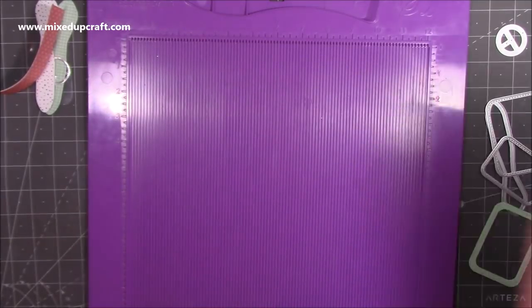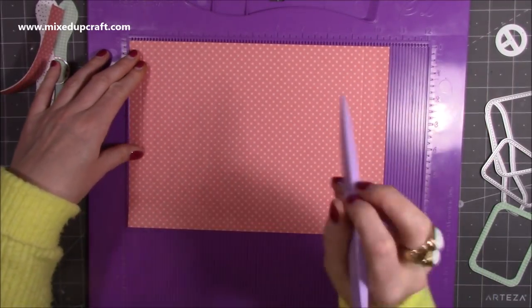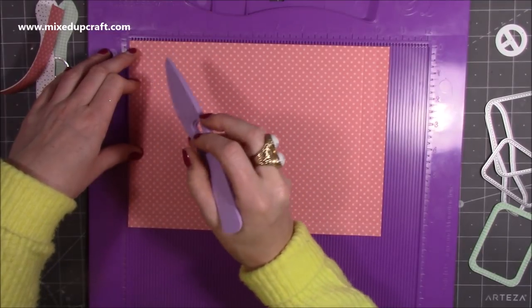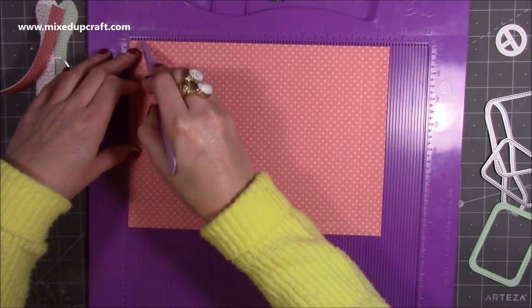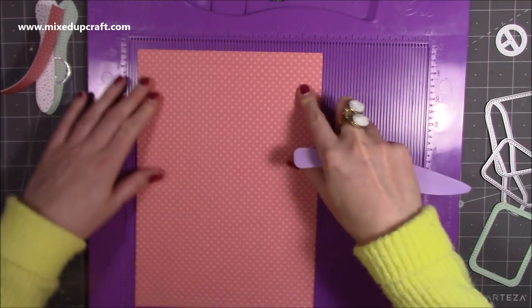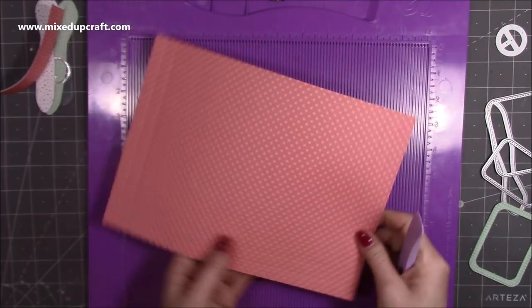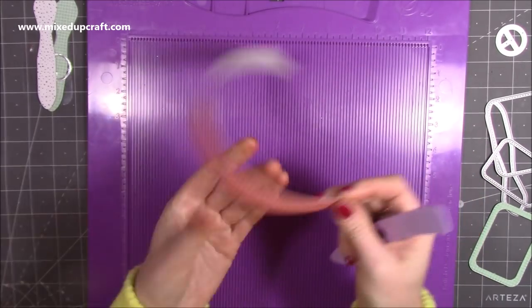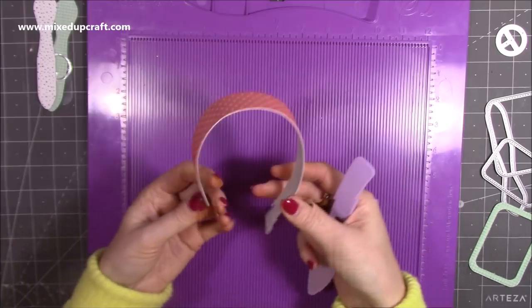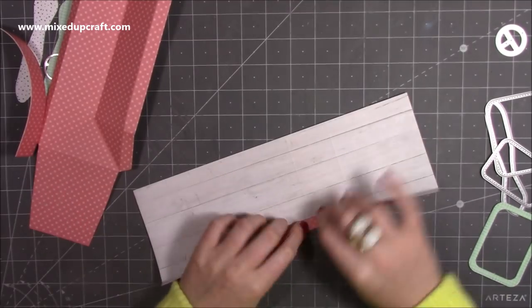Finally for the pocket, you want a piece of cardstock that's seven and a half by ten and a half. On three sides only — both short sides and one long side — score at half an inch and one inch. Rotate and repeat: half an inch, one inch, then rotate again: half an inch and one inch. You'll also want two pieces of one by 12 for the handle. I've already doubled them up and curved them into their handle shape, so they're ready to go.